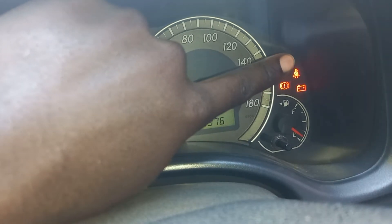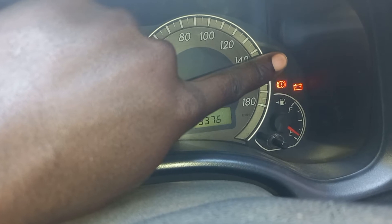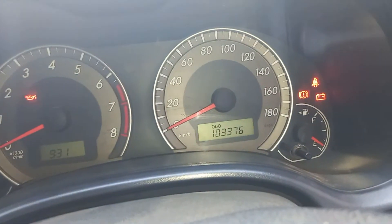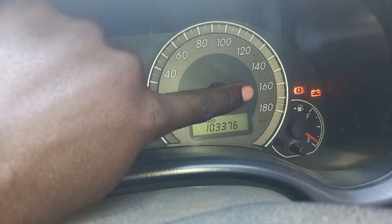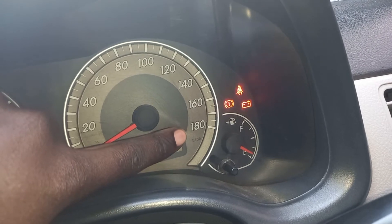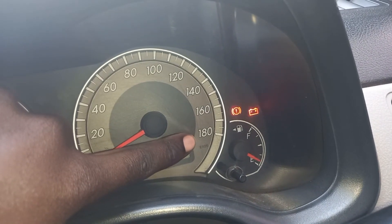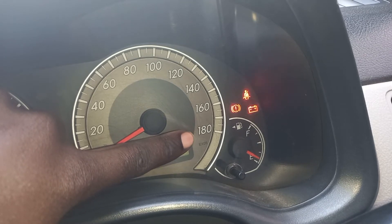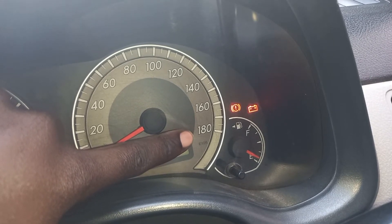So when we come here, this right here keeps coming on and off. This is what you call the safety belt. So when you just put the safety belt on, this light will just go off. And then, this is what you call the fuel gauge. The fuel gauge shows, for example, when the fuel is very little. So you are not supposed to drive the vehicle when the fuel is very low. So you keep watching the dashboard.